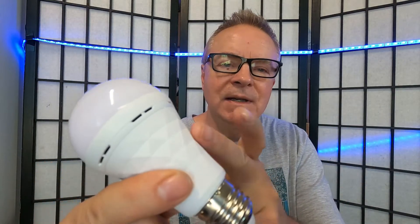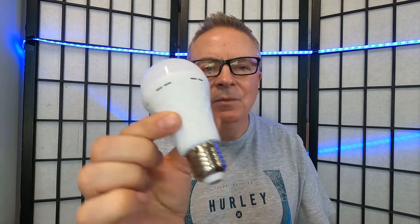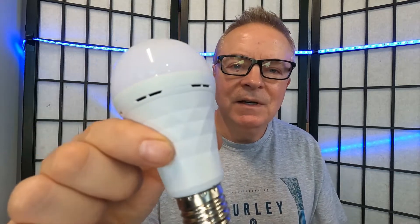The rechargeable light bulb has a built-in rechargeable battery inside the light bulb. Even though this looks like a normal light bulb, it's actually very different.